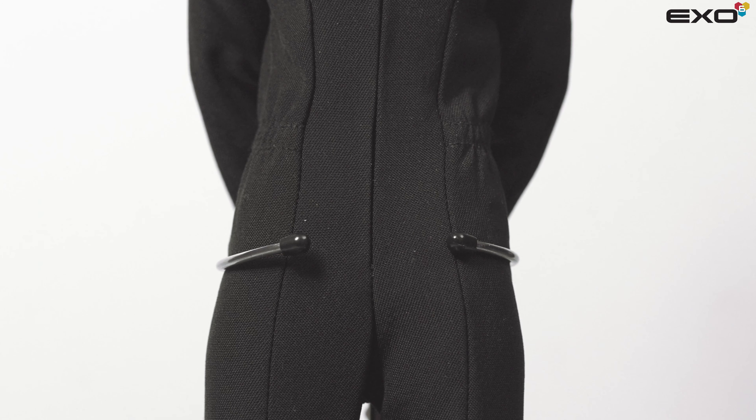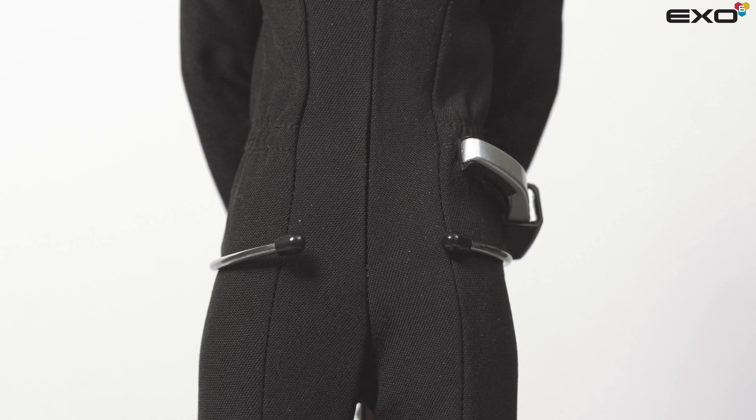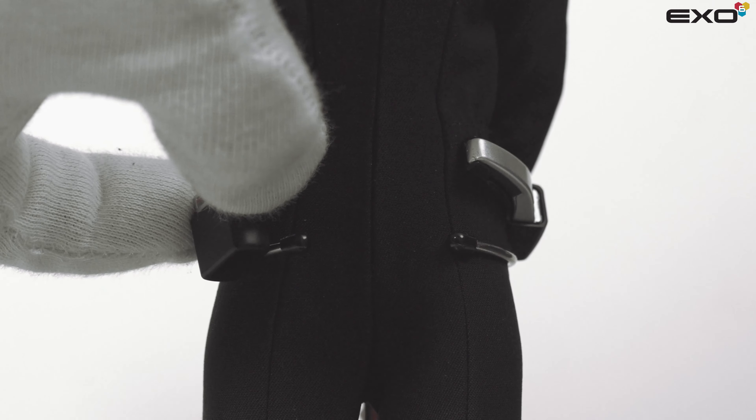One of our many unique features includes magnetic designs. Both phaser and tricorder holsters will attach easily — simply bring them close enough and they will magnetize.